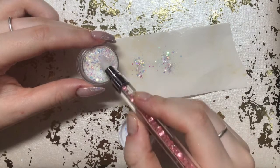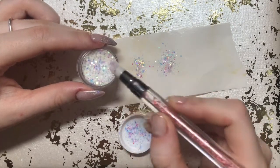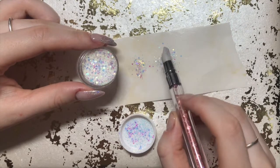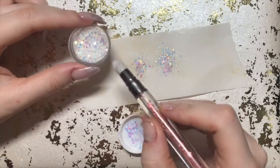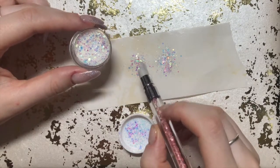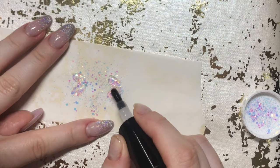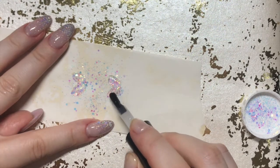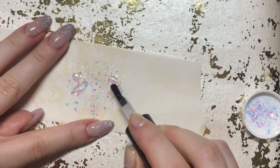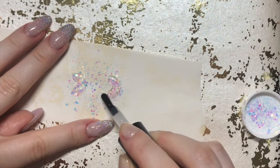There's definitely better tools to use but this was right there next to me — it had a little dip in it so I used that rather than searching for a proper glitter scoop. Then I went back in with another thick layer of the clear gel just to make sure the glitter is fully encapsulated and sealed in there, so it's basically a little glitter sandwich inside of my butterfly wings.